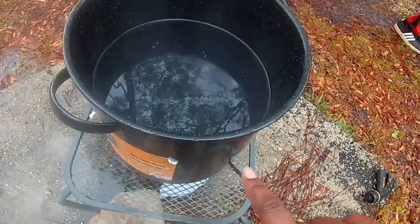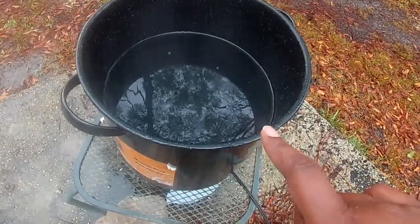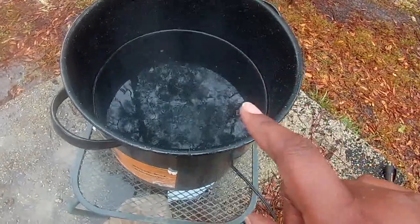Here is our stock pot and it's boiling, so we can dip the chickens inside the hot boiling water to help get the feathers off.